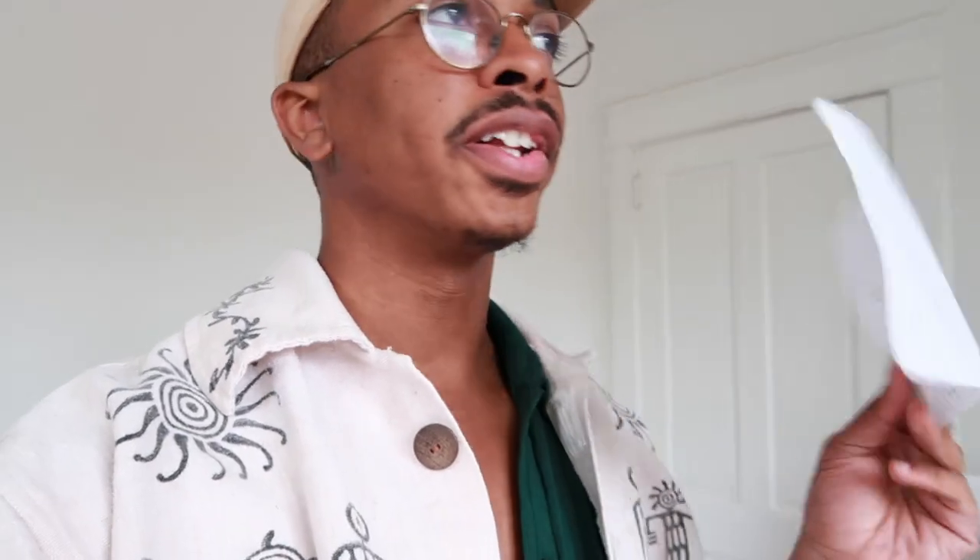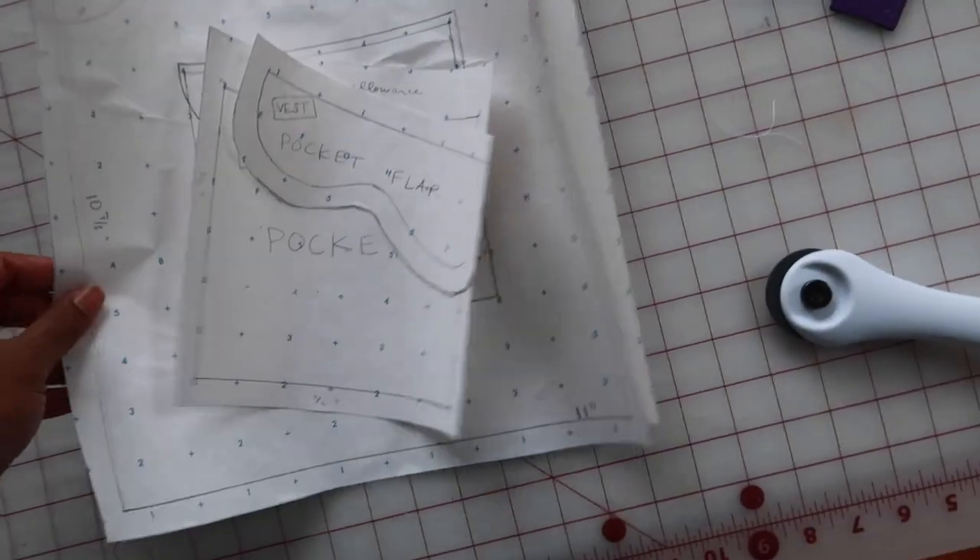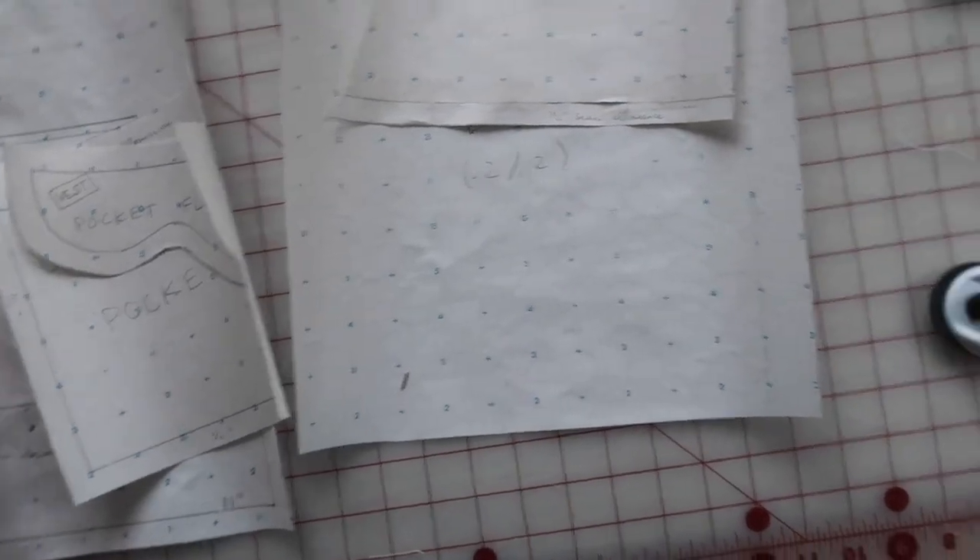I sketched out this cool little vest idea I had and a pant combo earlier this morning, and I wanted to give it a shot at making it. I've also already traced out the pattern pieces. Honestly, pattern making is like one of my favorite parts of sewing just because you get to kind of create something from nothing, which is crazy.